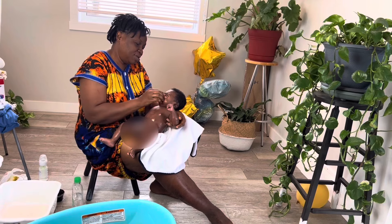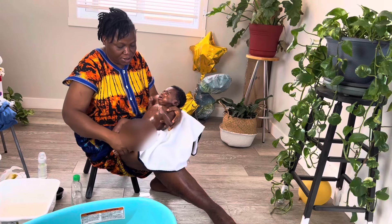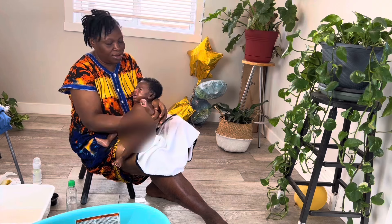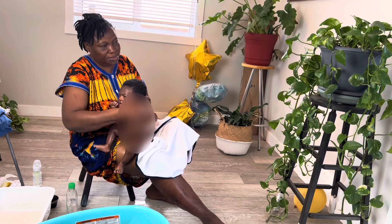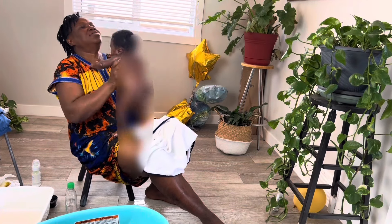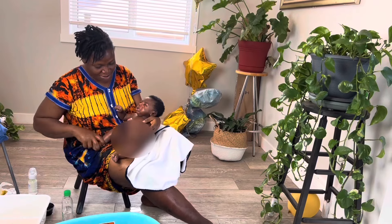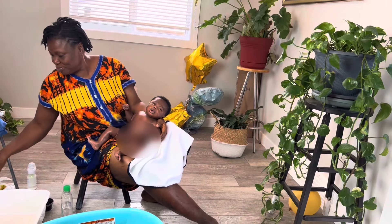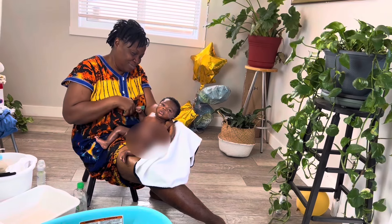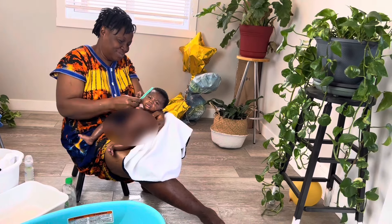She stretches and massages his nose, which helps with airflow and to prevent congestion or any buildup. She rubs his chest. She has a menthol that she uses — I personally don't use it, but she puts it on his chest very mildly just to help break down any congestion or cold that might be forming in the chest. Again, this is summer, but African moms are very particular about the baby catching a cold, so they take extra precautions.